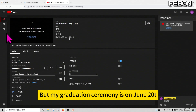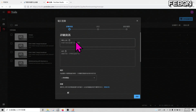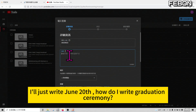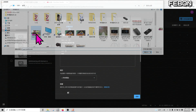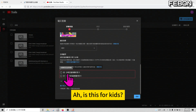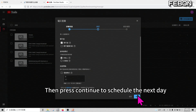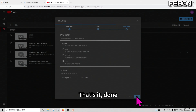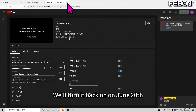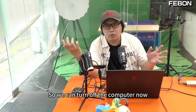I'm preparing for the graduation ceremony on June 20, so I'll schedule it here. I'll write 'June 20 Graduation Ceremony' to give parents a heads up. Press continue to schedule it. Then press continue to schedule for June 20 at 10 o'clock. We just set it up for a live stream on June 20, so we can turn off the computer now — it's already set up.